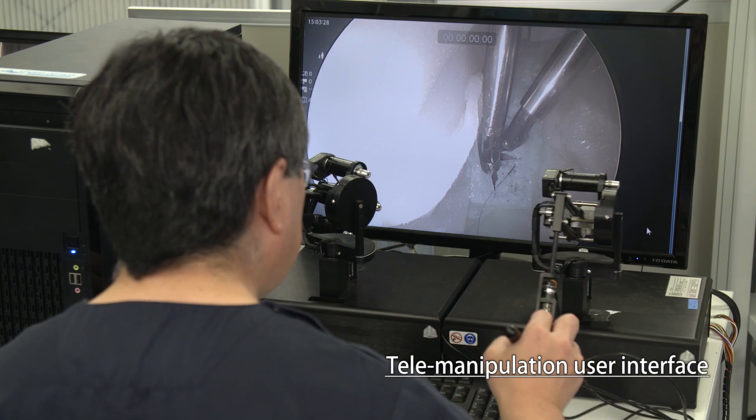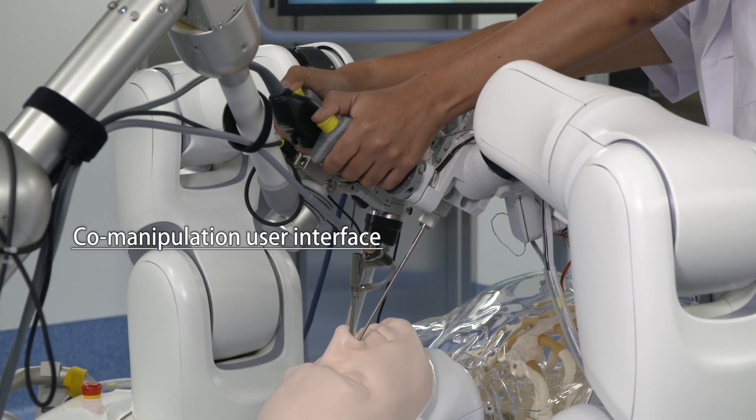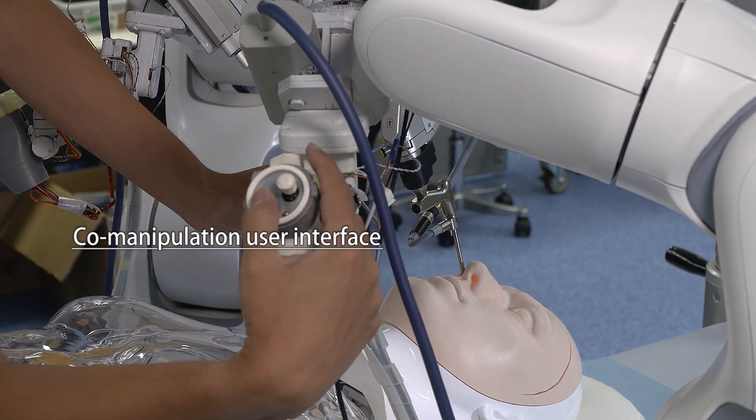As for the user interface, both telemanipulation and co-manipulation types have been developed. Surgeons can choose the user interface depending on the situation.